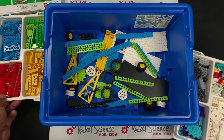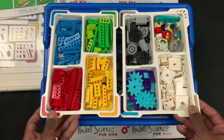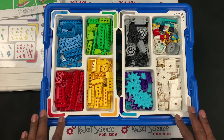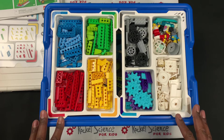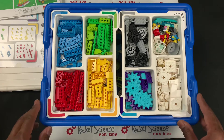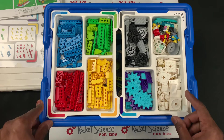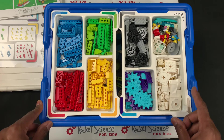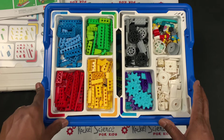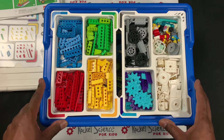Thank you for joining me for this unboxing, getting the stickers on, and seeing the great motion parts of the Brick Q Motion Essential — how it's set up with color and sorting. Stay tuned for the Brick Q Motion Prime and other sets we'll be opening up. Please subscribe and like, and we'll see you on our next video. Have a great day!